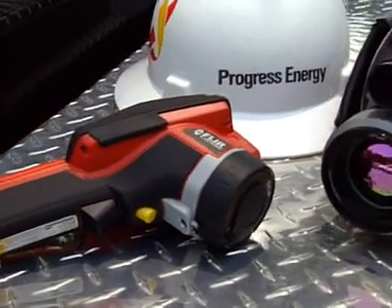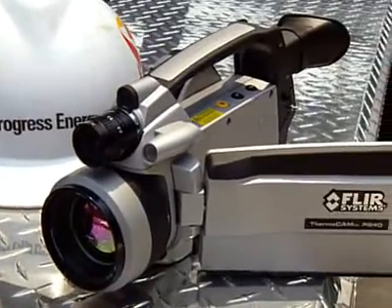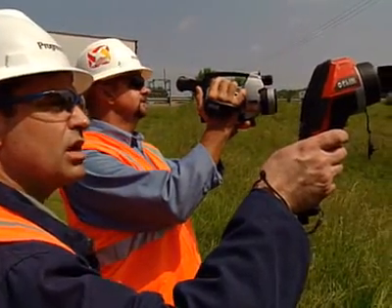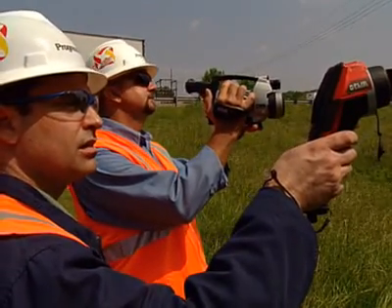Teamwork would be an infracam and a P640. The infracam would find the location; the P640 would analyze the location. Our transmission guys used the infracam, we used the P640, and together we make it work.